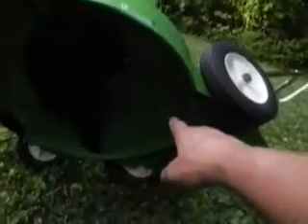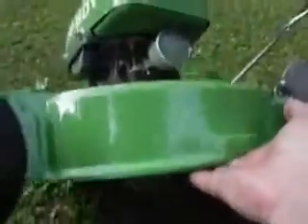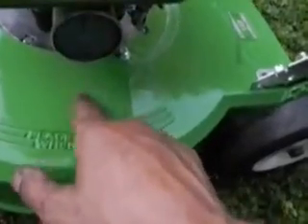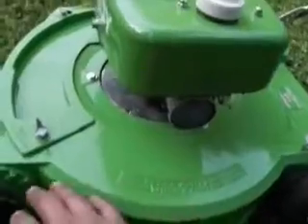It does have normal pitting for a mower this age. This does have the lightweight magnesium — this is the lightweight magnesium style deck for a brick top mower. I don't know if you can see the little emblem right there; it's magnesium stamped in there. No holes, no cracks, everything's okay.